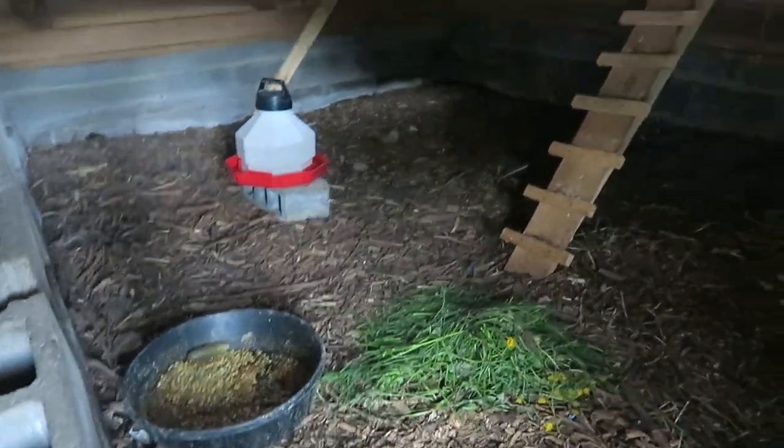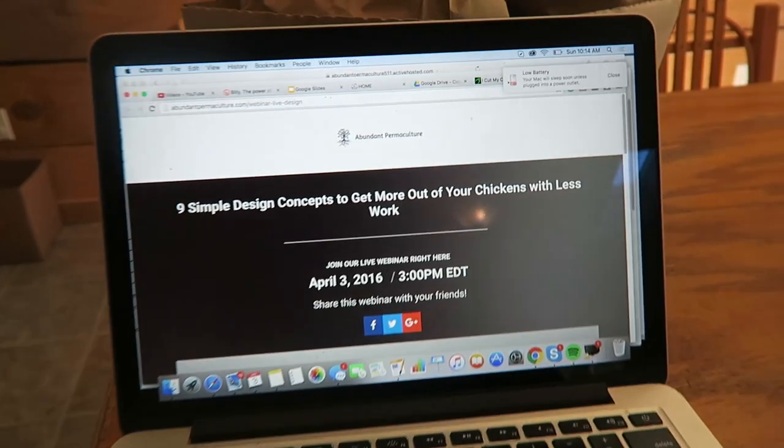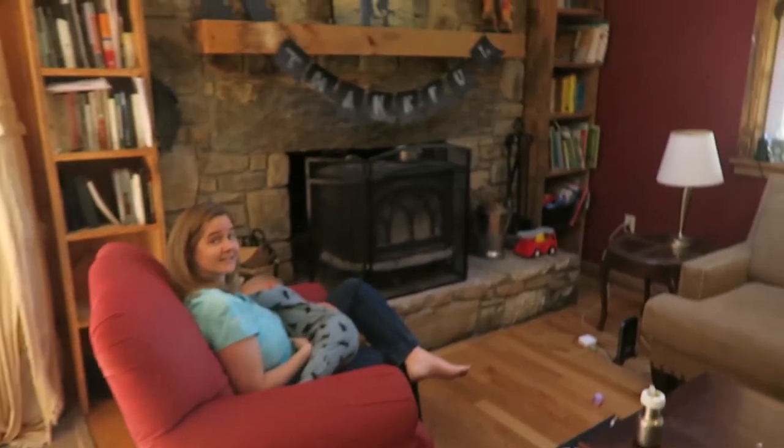Let's check on our guineas. Looks like they might have eaten some of their food. How y'all doing way up there on the top perch? You guys are cool. Guys, it's a big day — we have a huge webinar coming up. We're nervous, probably more nervous about technical issues than anything else. Hopefully by the time you see this it's over and it went well, and you can see the replay.